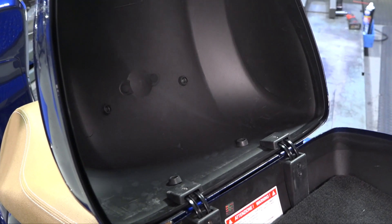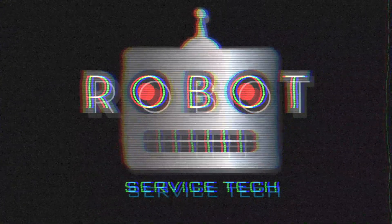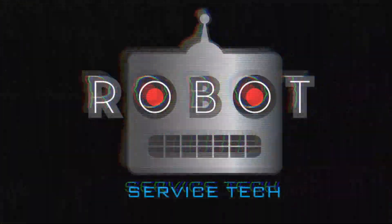Thanks for watching. This is Robot here from Vespa Motorsport and ScooterWest. Until next time, if you're looking for a how-to or accessories for your Vespa, you're on the right YouTube channel — Vespa Motorsport. Consider subscribing. Just type Vespa Motorsport in the YouTube search and you can see all the various videos we have all about Vespas. That's all we do. Until next time!